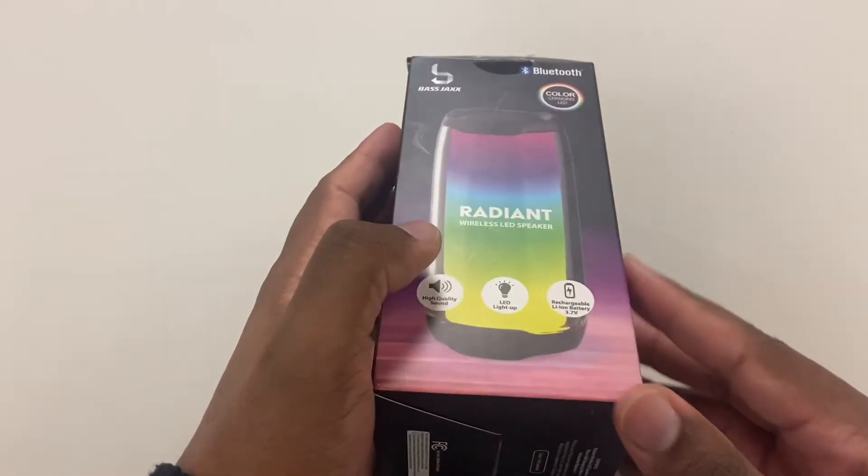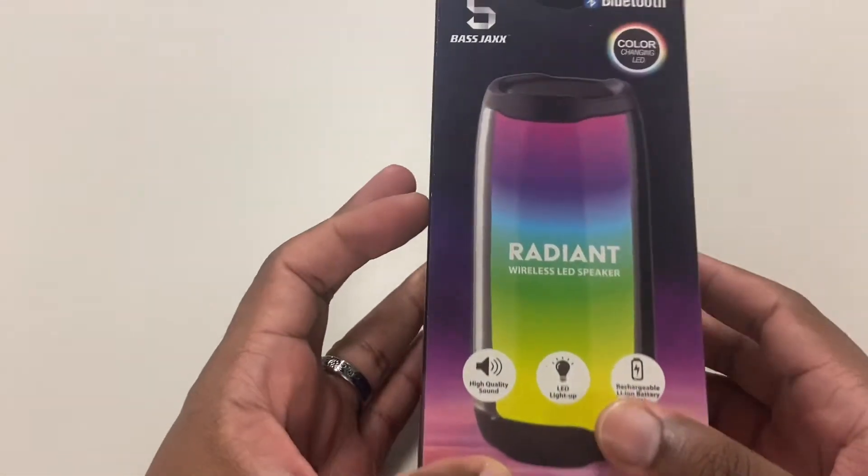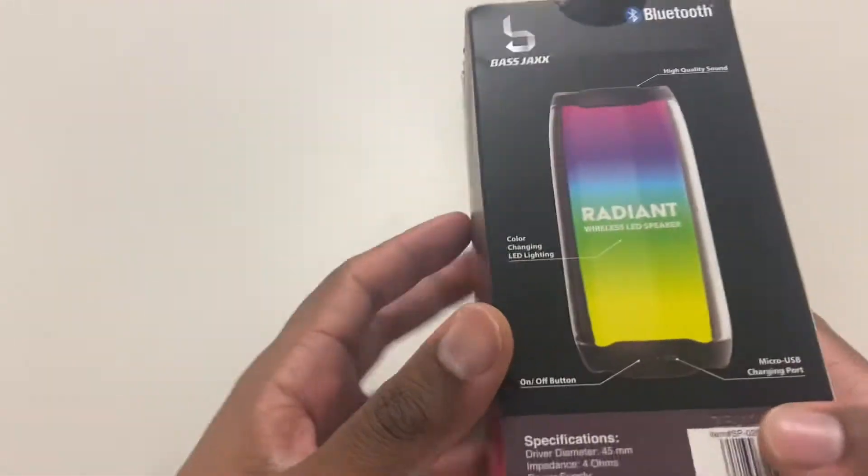Bass Jack's Radiant Wireless LED Speaker — this is the next product we're going to review. Let's hop right into this review and see what comes inside the box.